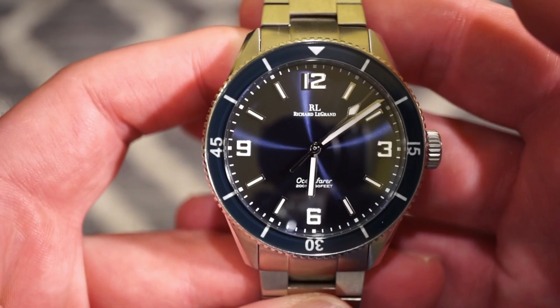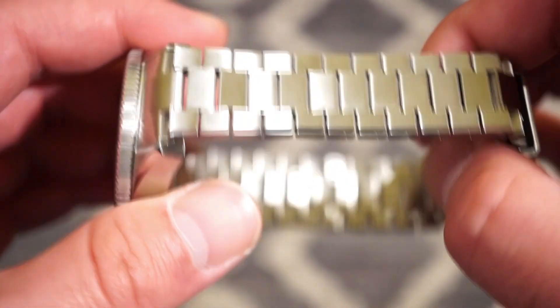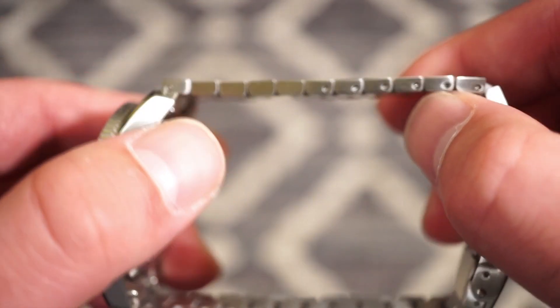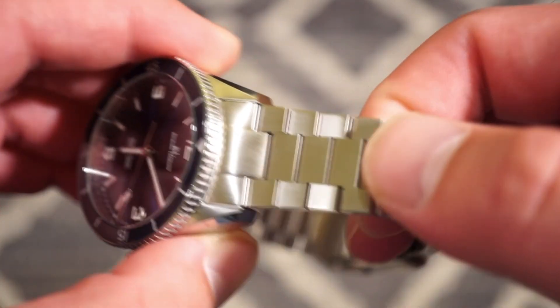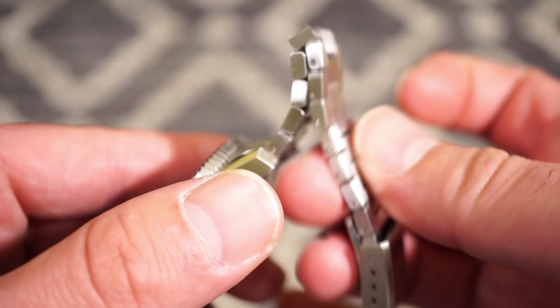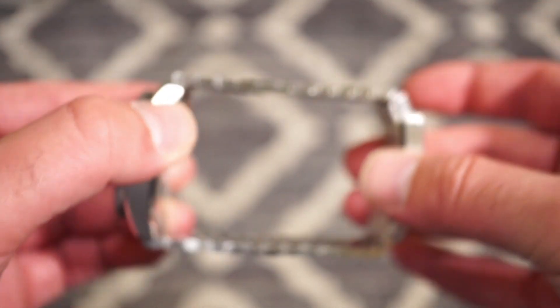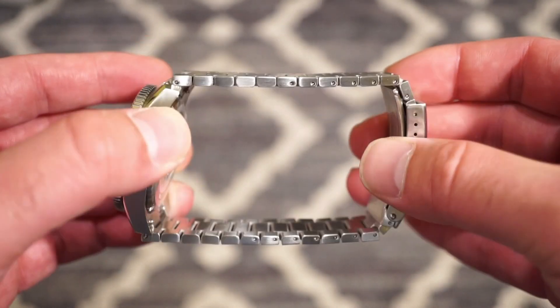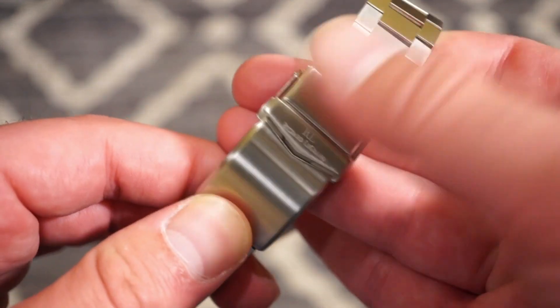The bracelet is new — definitely a new style for Richard Legrand, kind of a block style. It uses pins and has solid end links, but it is extremely flexible. There's also enough room for a large wrist; if you have a nine-inch wrist, this can definitely fit you.